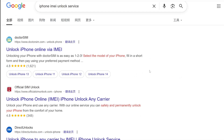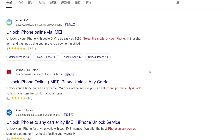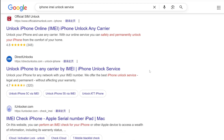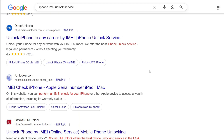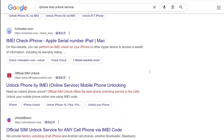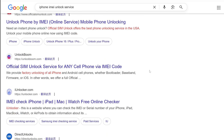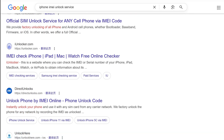Then look for an official carrier service or a reputable unlocking website that offers IMEI-based unlocking. Submit an IMEI unlock request and wait for verification and processing. If approved, your iPhone will be unlocked and ready for activation, restoring access to the device.